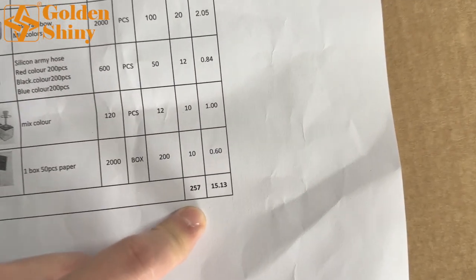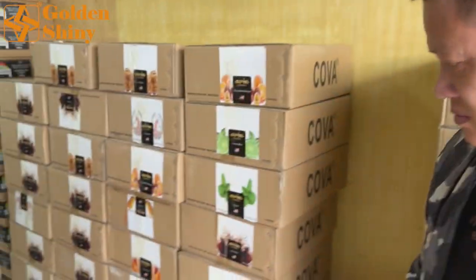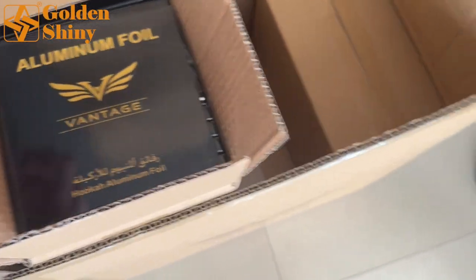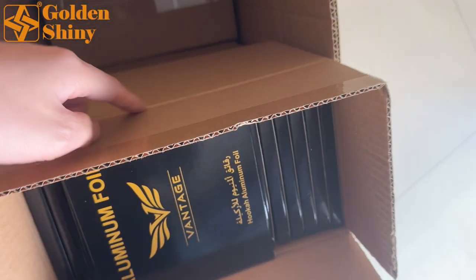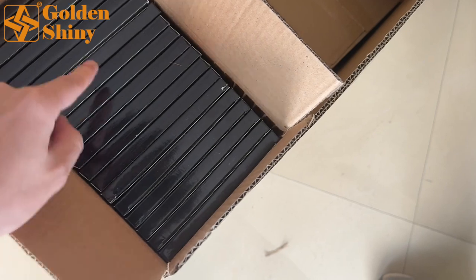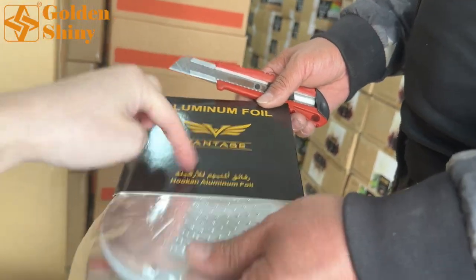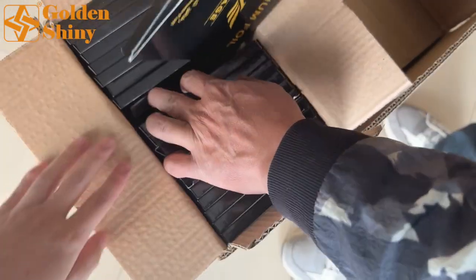There are 257 carton boxes total. Now this is the aluminum foil — we'll check the first carton box: 120 pieces. The measurement shows six inner boxes, two layers — six inner boxes in total. Each inner box has 20 packs, and each pack contains 50 circle sheets. 20 packs per inner box. Since this is our supplier, we always verify like this so nothing goes wrong.